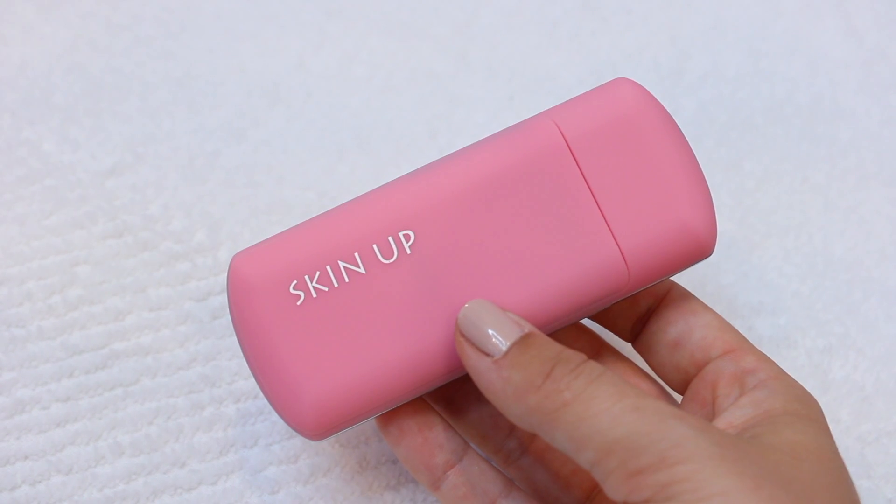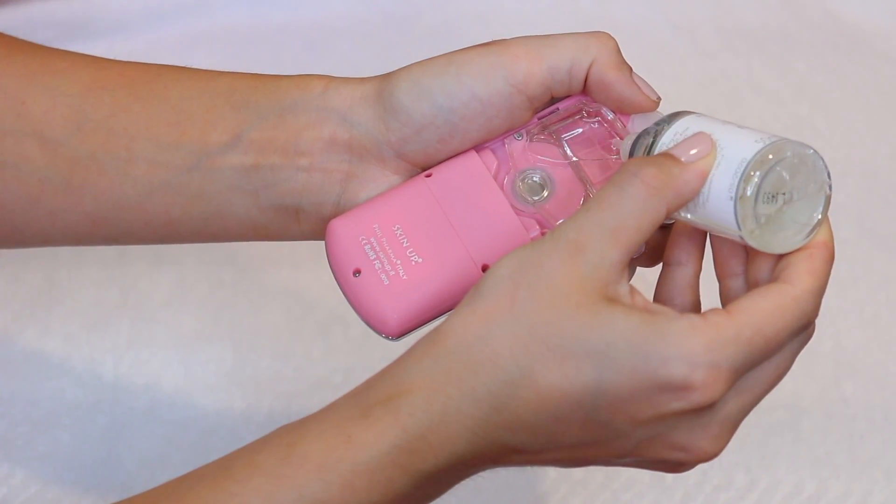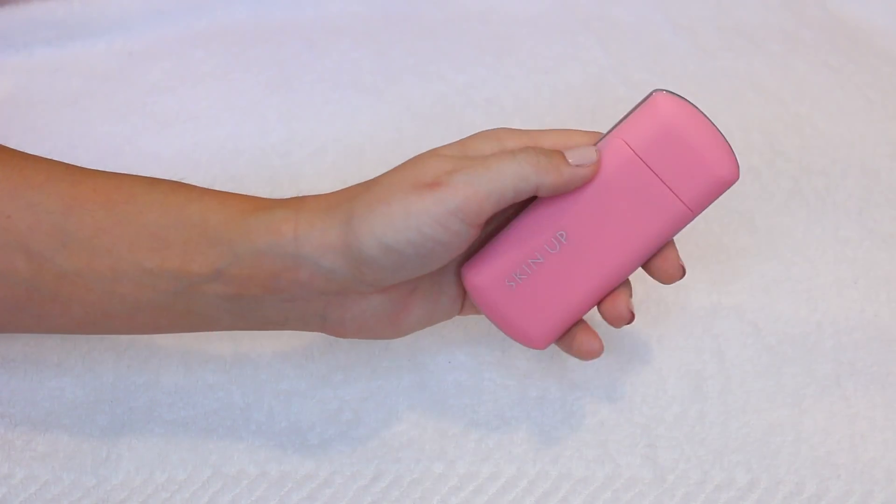You'll even notice added elasticity, which will give you a more youthful appearance. Start by removing the backplate and insert the lotion into the Skin Up device. It will arrive fully charged and ready for use. Hold it 6 to 8 inches away from your face and slide the front panel to release the mist, providing you with clean hydration. It targets the top layer of skin, protecting you against free radicals while gently exfoliating and moisturizing simultaneously.